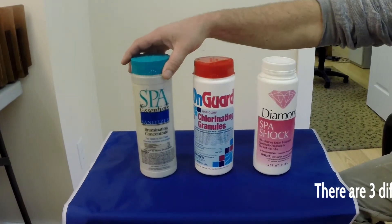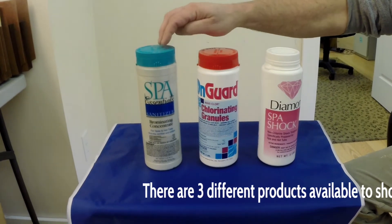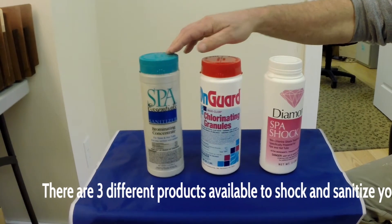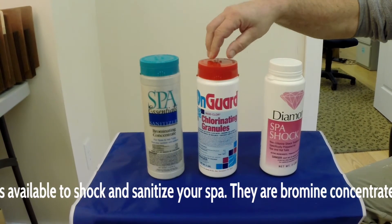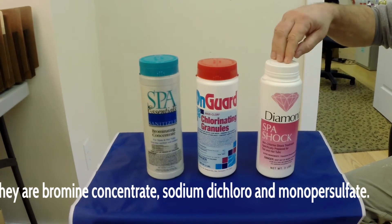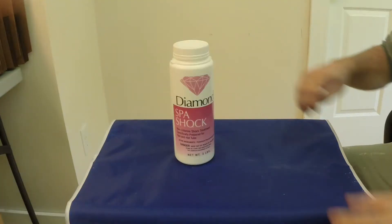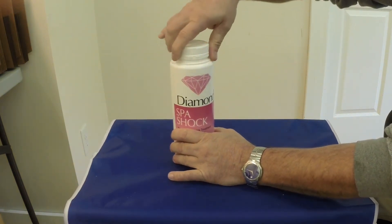When shocking a spa, there are basically three ways to consider. Using a bromine concentrate, which is a granular. A dichloro concentrate, which is also a granular. And monopersulfate, which is also a granular. So a third way we can shock a spa is with potassium monopersulfate.